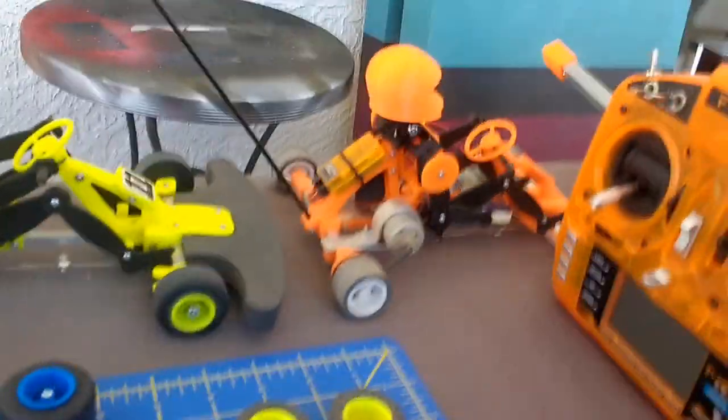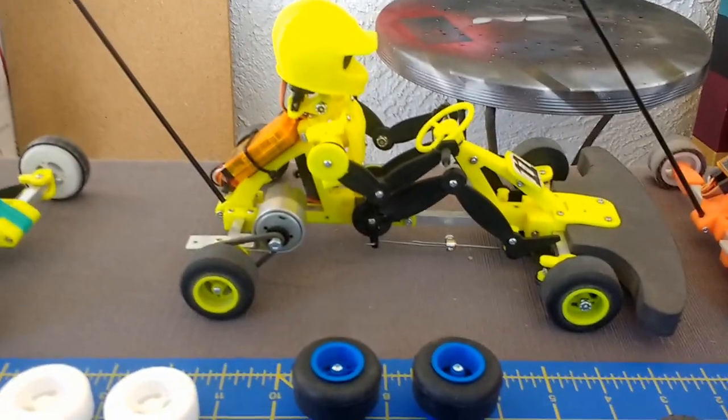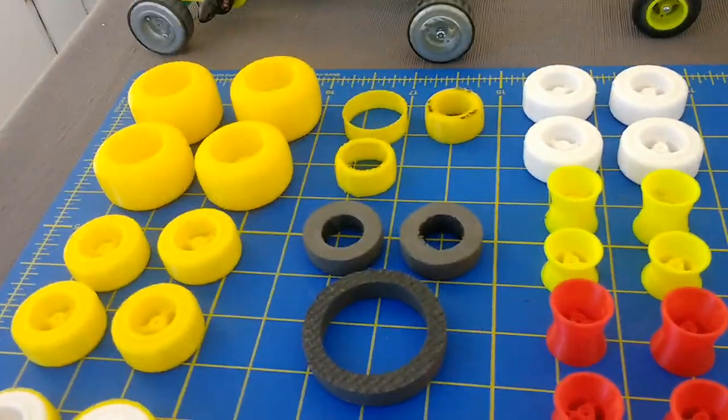I have three go-kart iterations here. That's my original one, this was the second iteration, and this is the final third iteration. It normally takes me three tries before I end up with an end product that I can kit and sell. So let's get back to the wheels.